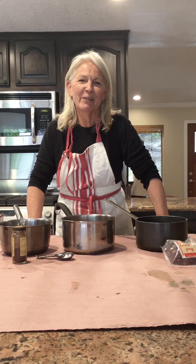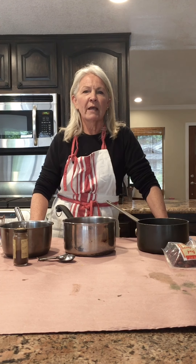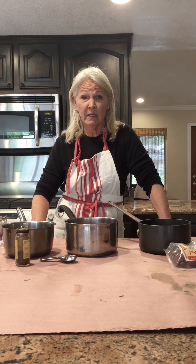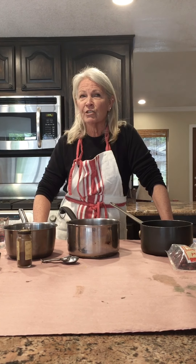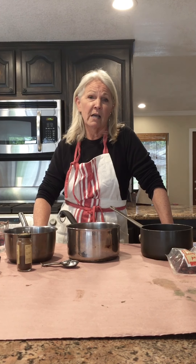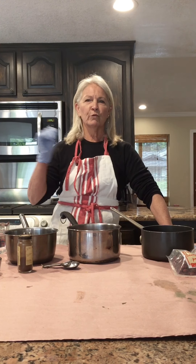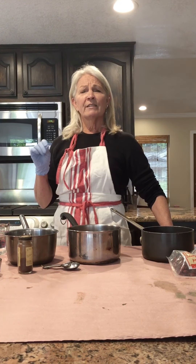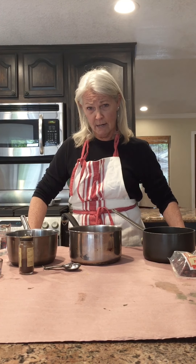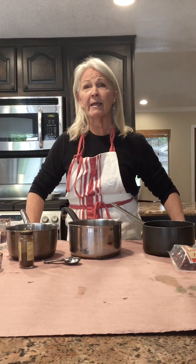Hi, it's Carol with the Child Creativity Lab. It's a rainy day today, kind of cold outside, and I thought this might be a really good day to spend some time in the kitchen. It's getting close to Easter, and one of our favorite things in our family is to dye Easter eggs. In the past we've used those kits where you get the food coloring, and I thought this year it would be really nice to do organically dyed eggs, so I've done some research on it.